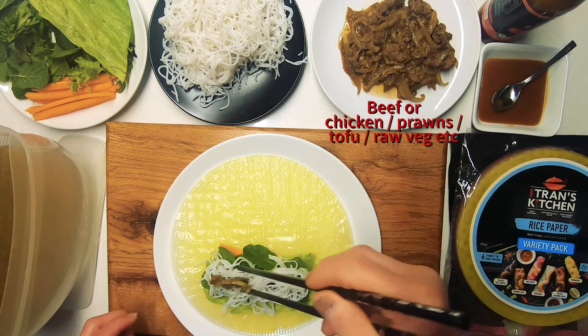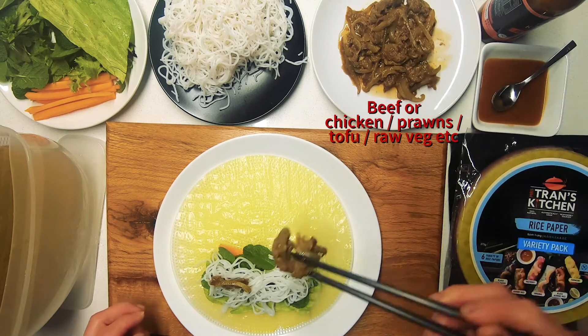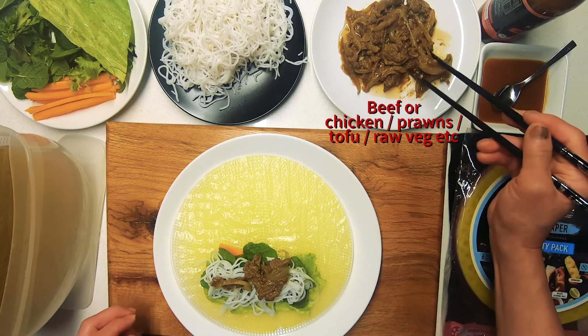Next we add our protein. In this case we've got beef, but you can use pork, chicken, or prawns — whatever tickles your fancy.